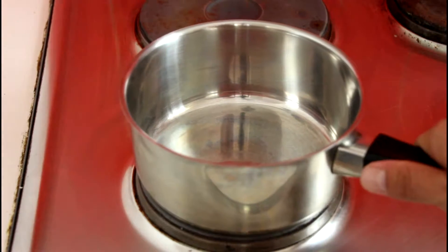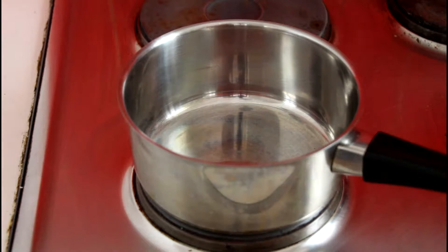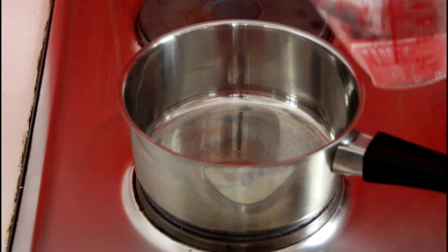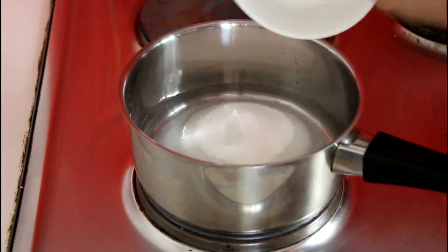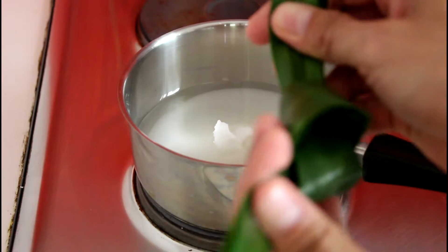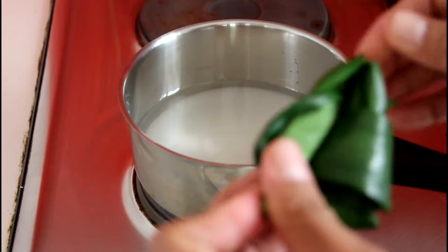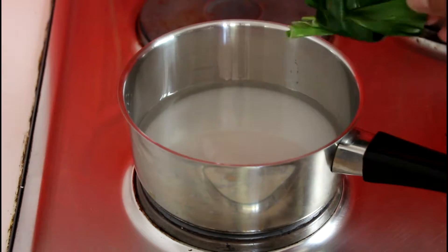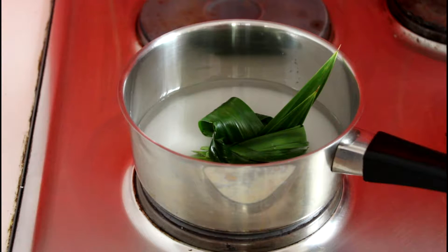While you are preparing your water chestnut, you can also prepare the syrup. Just turn the heat up to medium, put the pan on, add about one cup of water, and then add the sugar. Tie the pandan leaves like this and drop them into the pan. You don't need to do anything, just leave it until the sugar dissolves, then turn off the heat and let it cool down.